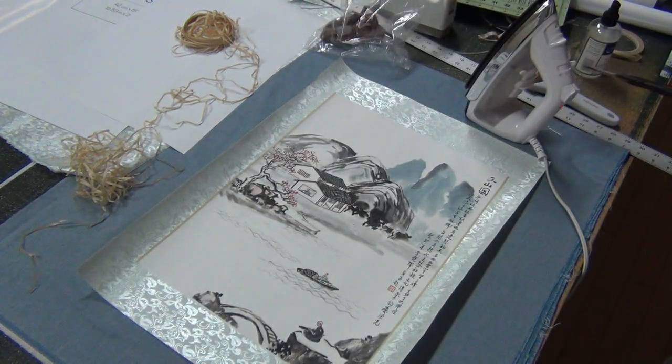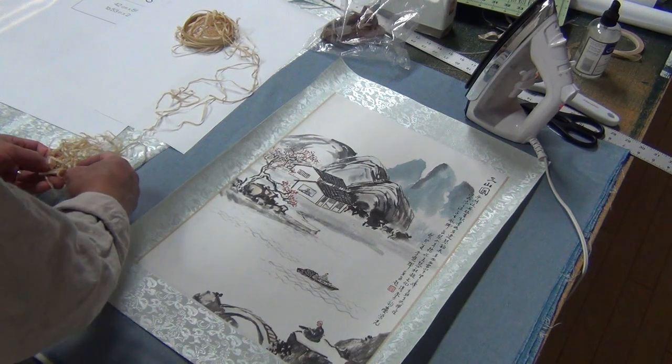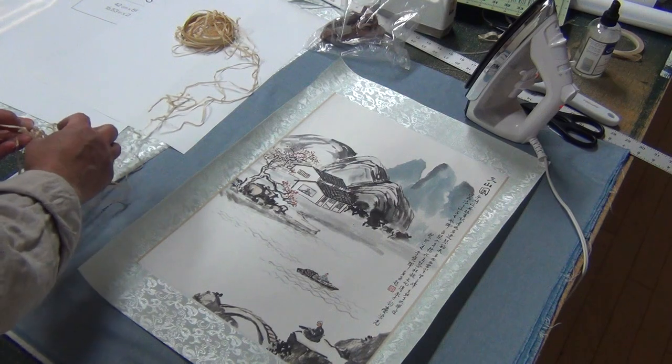Two sides done. Now I'm going to do the top and bottom. My back is hurting — it's a lot of work.